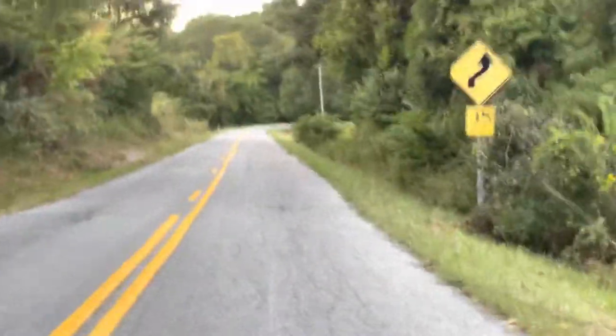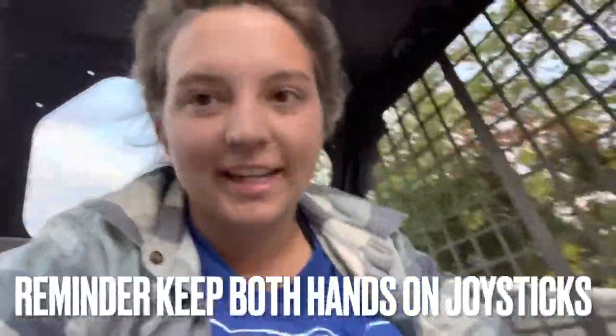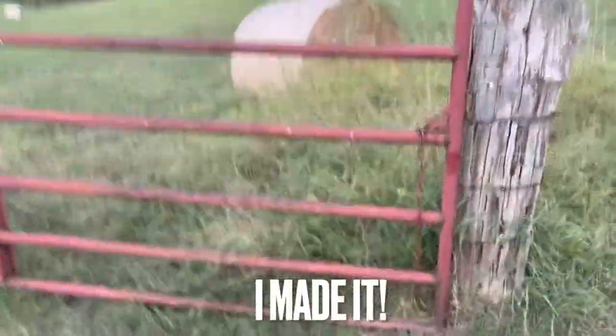It's not cool, but I think I can make it. I gotta give it up so I can go — and when I get to the hay field, look, I made it!